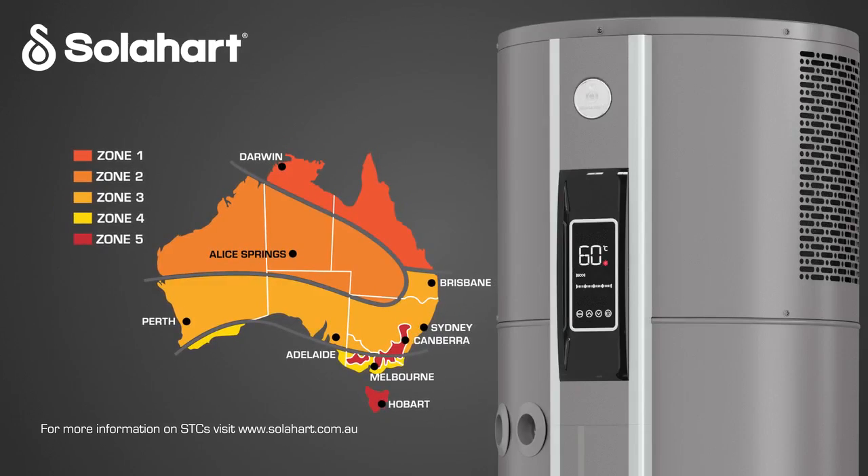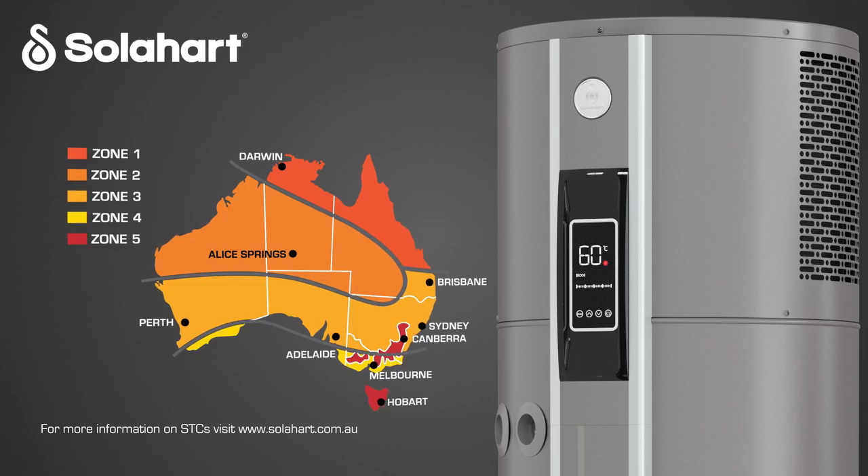There are five climate zones within Australia which define the number of STCs allocated to an approved heat pump water heater. Your installation may be eligible. For more information on STCs, visit the SolarHeart website.